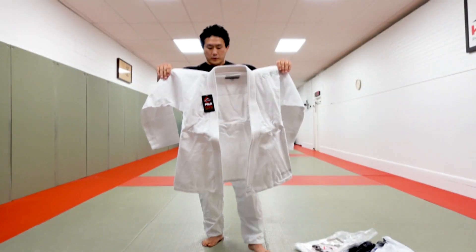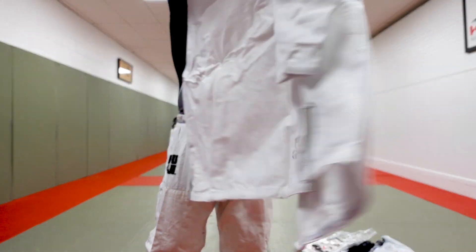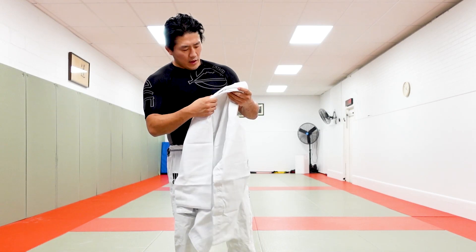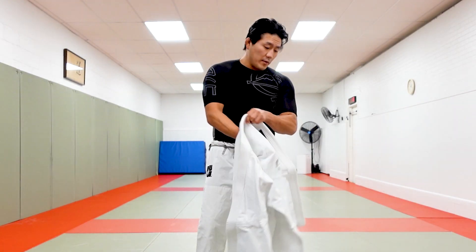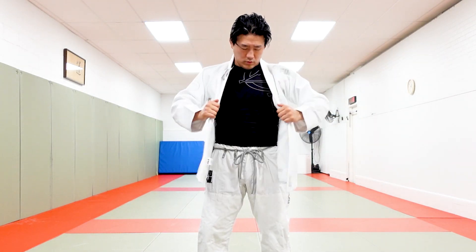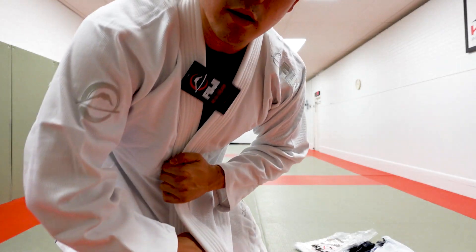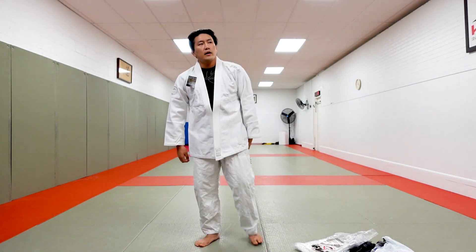Look at that — nice little logo back there. You guys can see that, it looks nice. The material is very nice, I love this Fuji logo at the top of the shoulders — very very beautiful stuff, just one of my favorite companies. Really nice quality fabric and finish. Take a look at the collar, and that little Fuji logo on the arm — it's subtle.